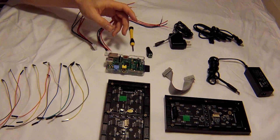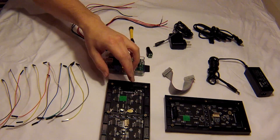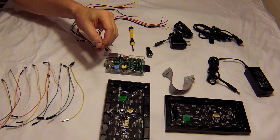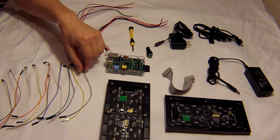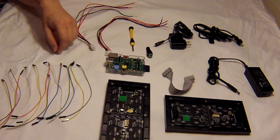Now what we're going to do is connect up the GPIO from the Raspberry Pi into the first board here using these female-to-female connectors. The wiring diagram for this is available from Adafruit and we've also got it in the description below.